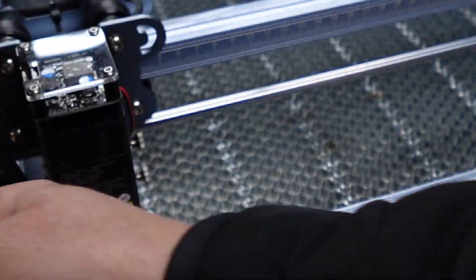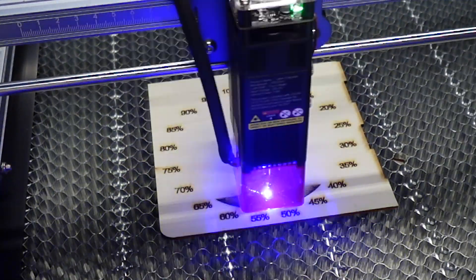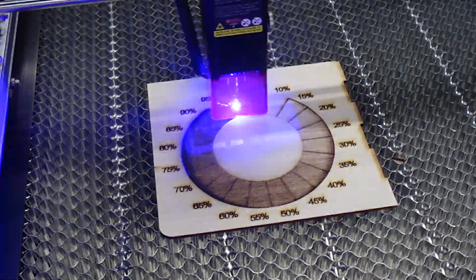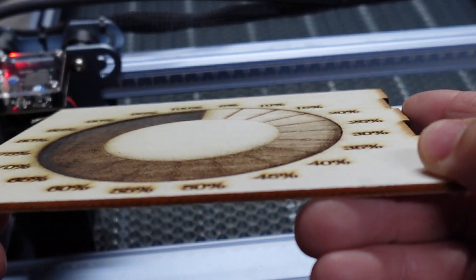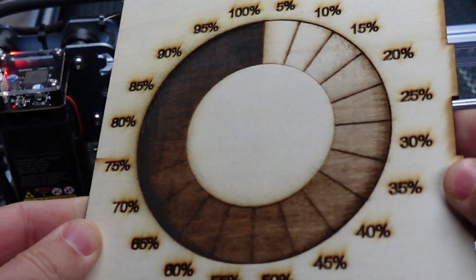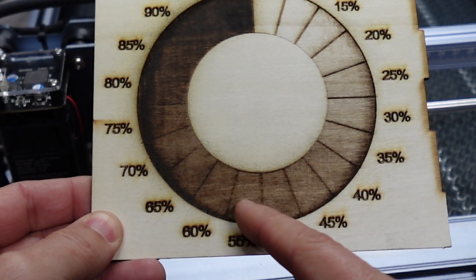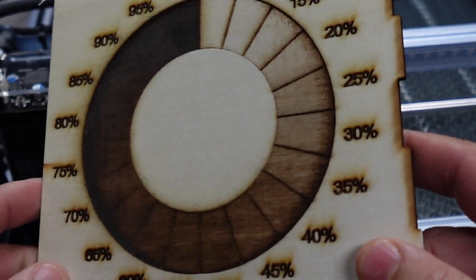We're going to do one more test — a gradient fill. There it is. It really did a good job on those lines doing the gradient. It goes all the way from 5% up to 100% power and it turned out really well. You can get a good idea of your best setting — somewhere around 45 to 50% power would probably be best for engraving and doing shading with artwork.